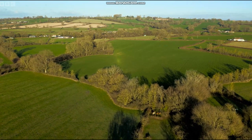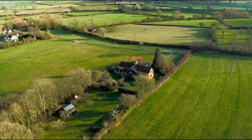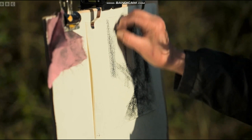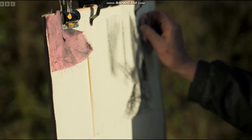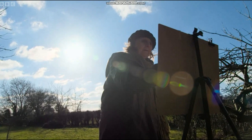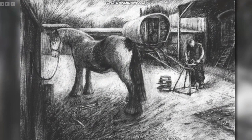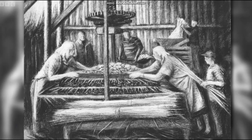Willow harvested in Somerset has been favoured by hot-air ballooners and basket makers throughout history, but it's also a hit with artists. Willow charcoal has dark pigment that's easy to erase, making it perfect for creating detailed images. And one person who prefers to use willow charcoal is Somerset artist Kate Lynch.